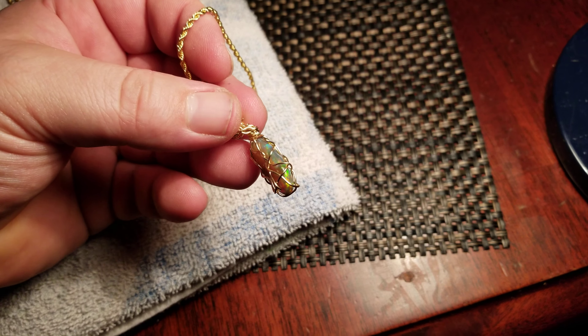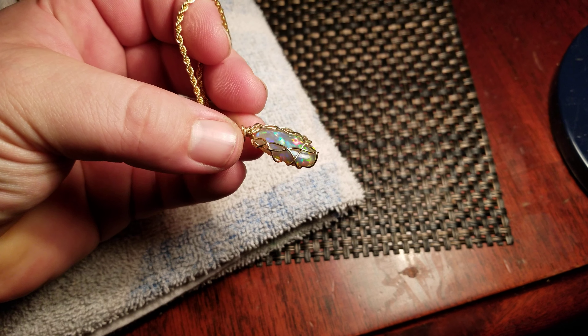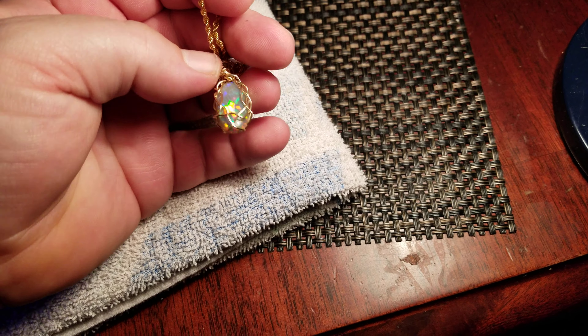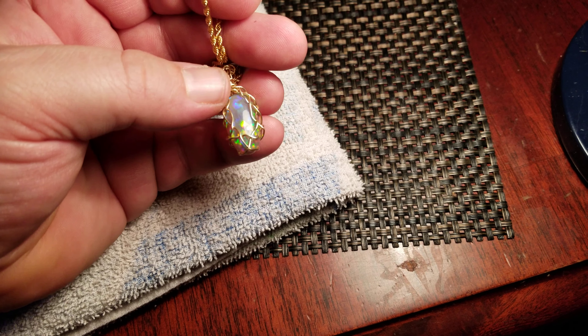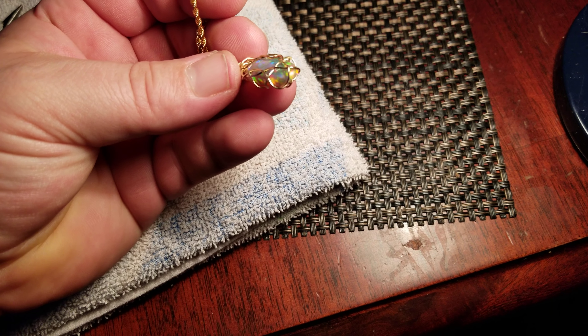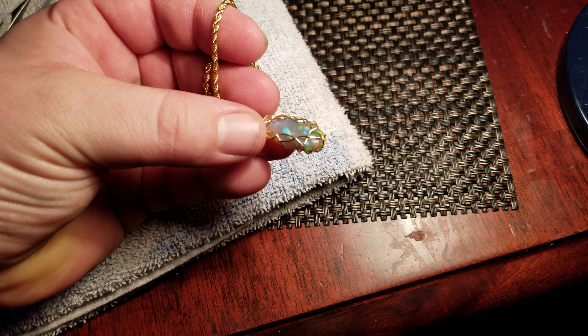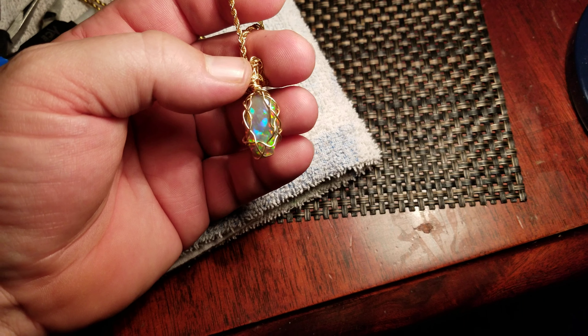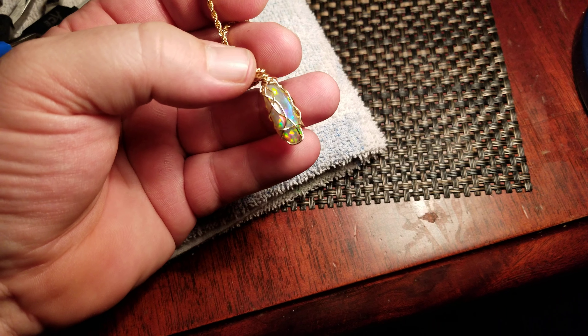This camera always wigs out when I try to focus on this opal — doesn't know quite what to do with it. But it's a really stunning opal. It's 6.39 carats, but it's top, top quality.